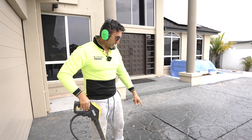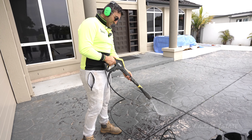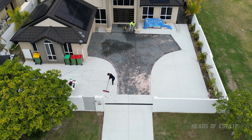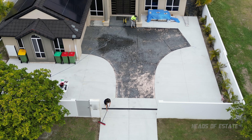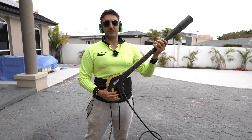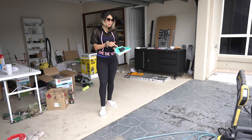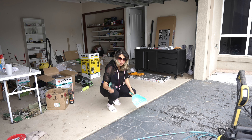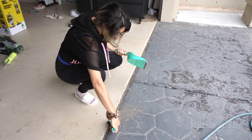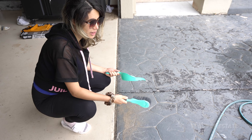Even on the weakest setting this is strong enough to break up the old paint from the concrete, which is probably a good thing because we want to get rid of it. Over here we've got the garage door, and there's a divot with plenty of sand and dust. I'm using a small dustpan and brush to get into those nooks and crannies so that when we come to painting the area, it's nice and clean.